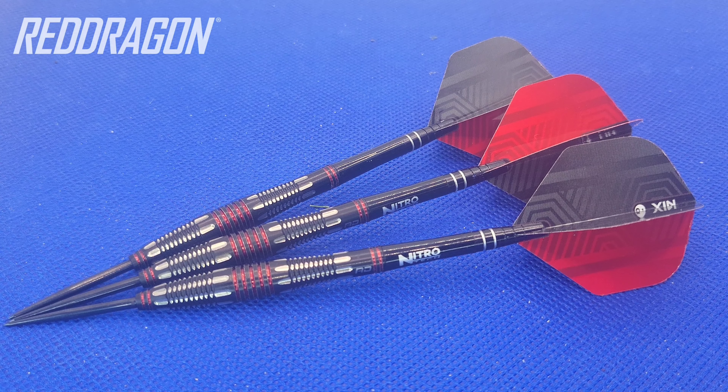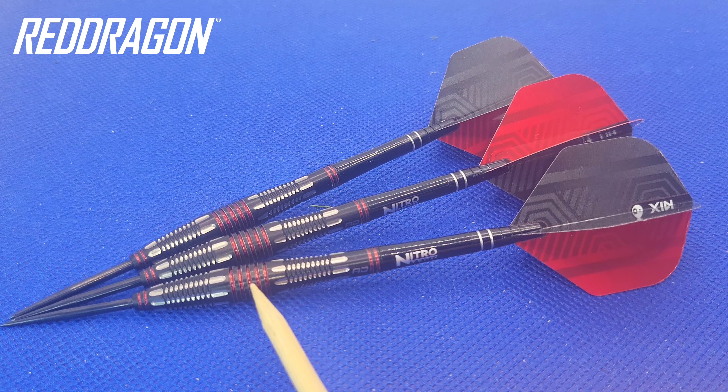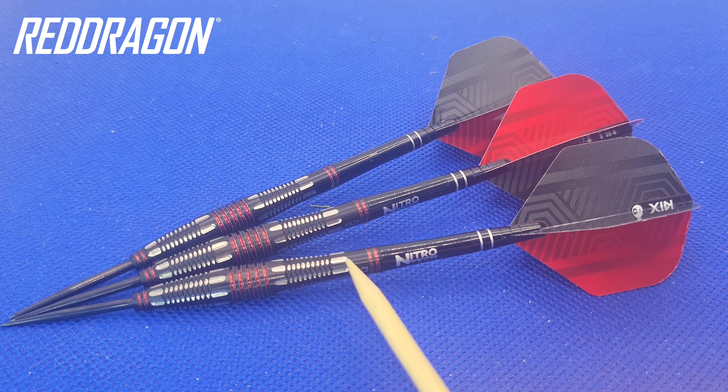Alright folks, here we go — into the close-up section for a dart that came out from the Red Dragon 2024 range: the Marlin Venom Edition. Now the original Marlins were a very popular dart, and I would say these are a wee bit nicer in my opinion. We've got the metallic red colour scheme through the dart as well with the black PVD coating.